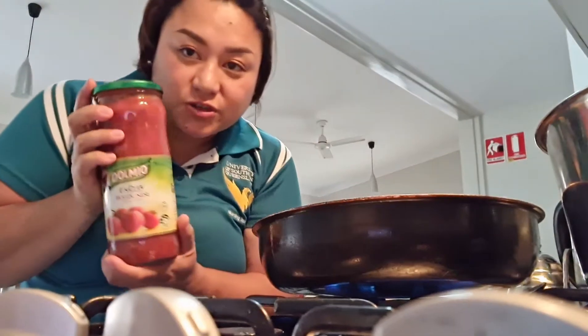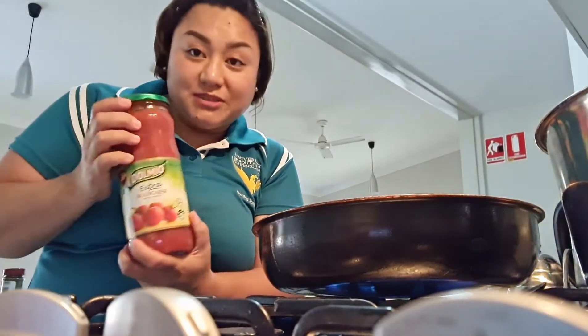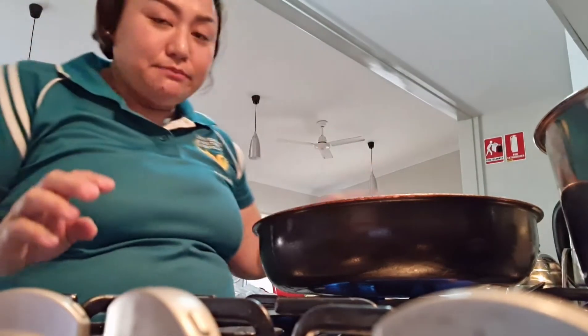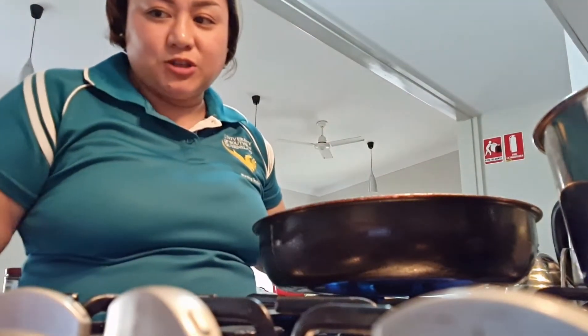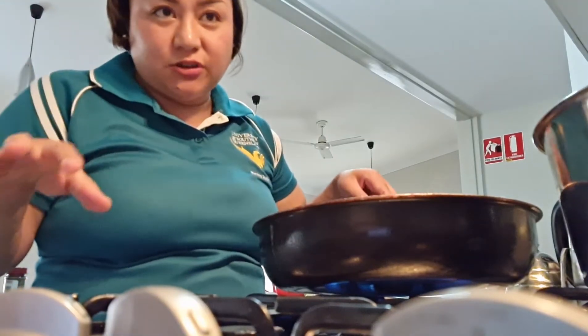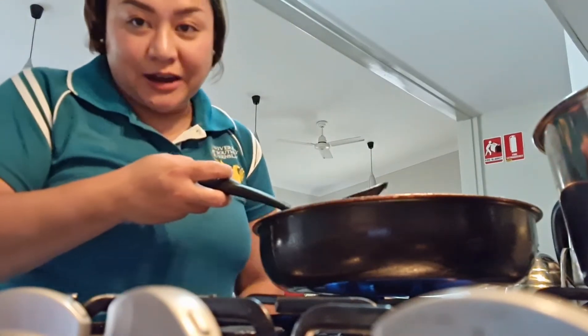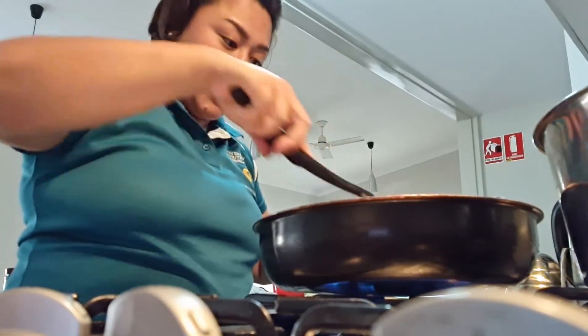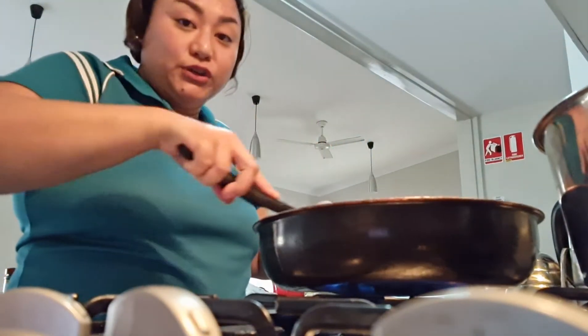I'm going to use the extra bolognese from the meal. My pasta is 750 grams so I'm going to use two of these. So that's the ratio — if you have 500 grams of pasta, your sauce should be twice of that to cover all your pasta.